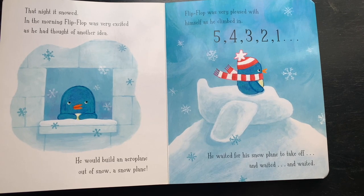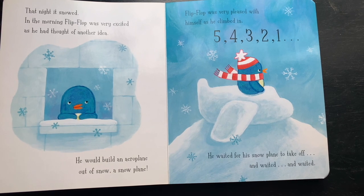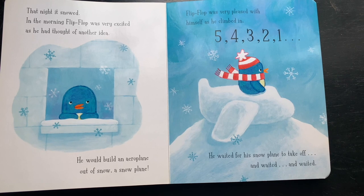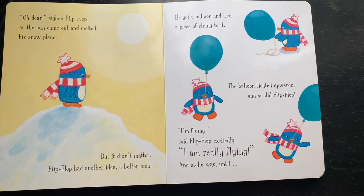That night it snowed. In the morning, Flip-Flop was very excited as he had thought of another idea — he would build an airplane out of snow: a snowplane! Flip-Flop was very pleased with himself as he climbed in. Five, four, three, two, one — he waited for the snowplane to take off, and waited, and waited. Oh dear, sighed Flip-Flop, as the sun came out and melted his snowplane.